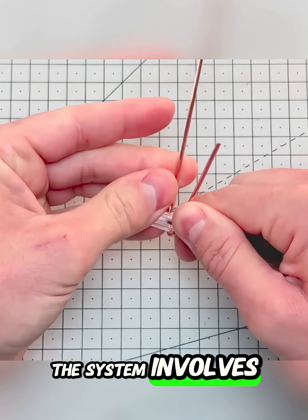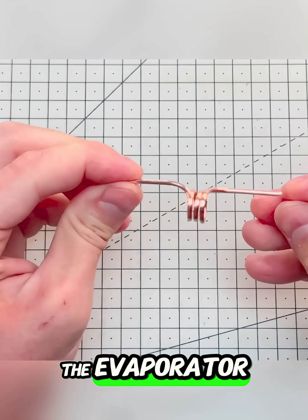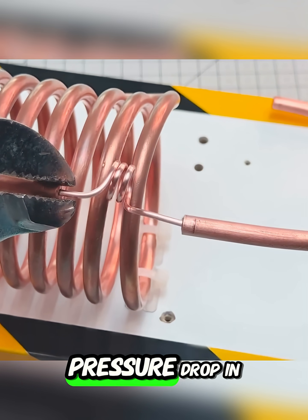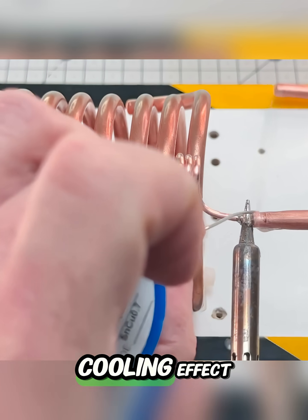The heart of the system involves connecting a copper capillary tube between the condenser and the evaporator. This small tube is crucial because it creates a sudden pressure drop in the evaporator, which is the physical principle that causes the cooling effect.